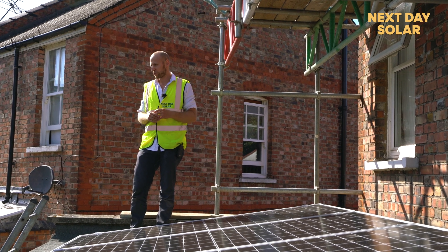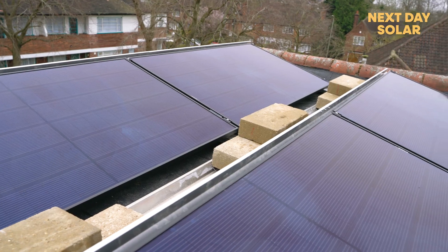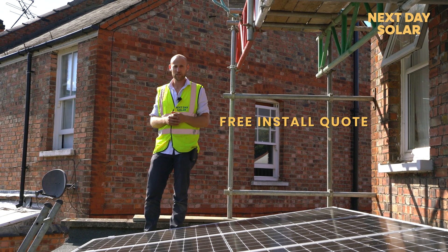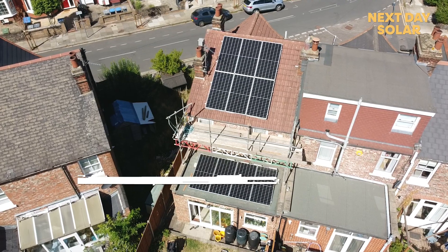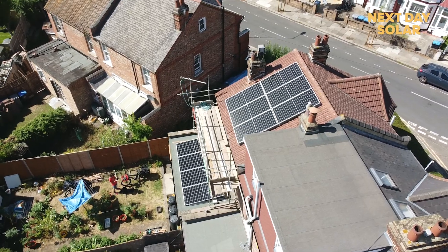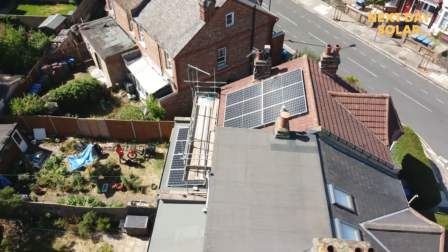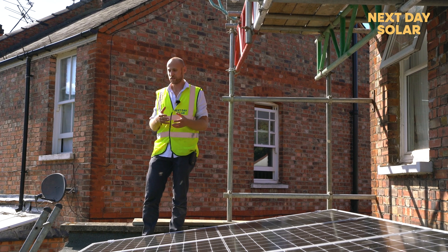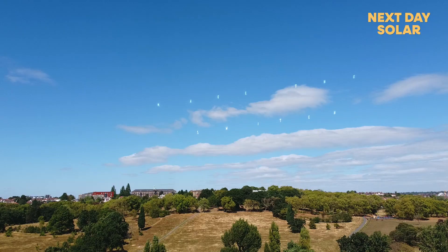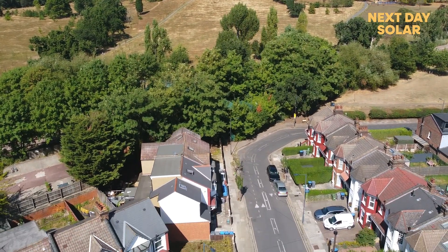With energy bills rising, there are lots more customers interested in having a system like this. If you're interested, take a look at some of our other videos and get in touch for a free install quote — hopefully you can generate some clean, free energy from your home. Homes weren't built as power stations, but today we need to look at ways of reducing the amount of carbon, coal, and nuclear power we use, and one way is to use energy from the sun to power your property and things like an EV car or water storage.